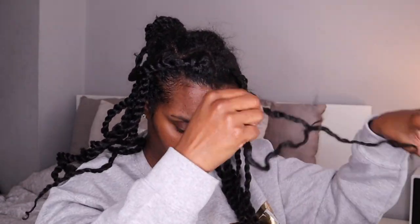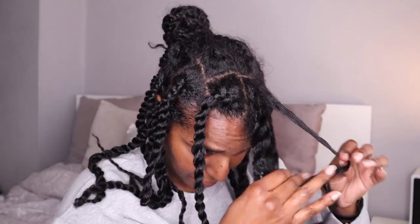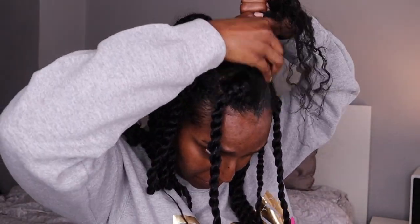I'm on to the last plait now — this took me about 20 minutes to do. I left the twists in for a further two weeks. I'll show you how the twists look in the styles that I usually wear towards the end.